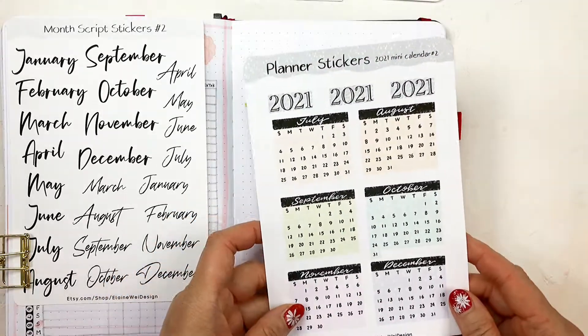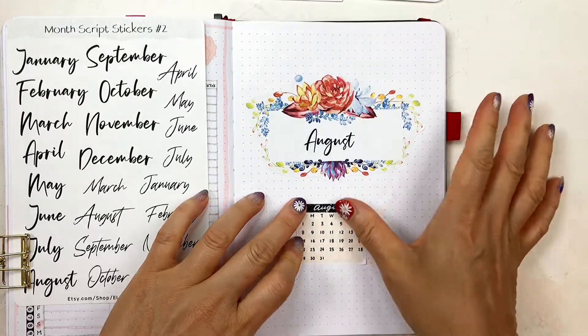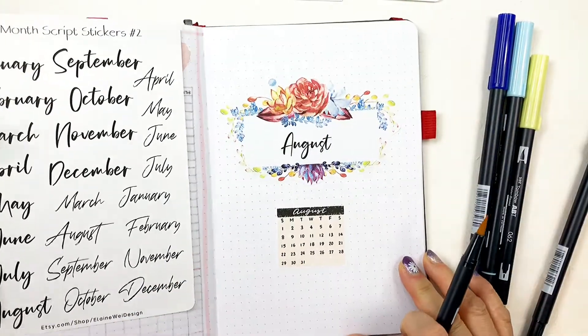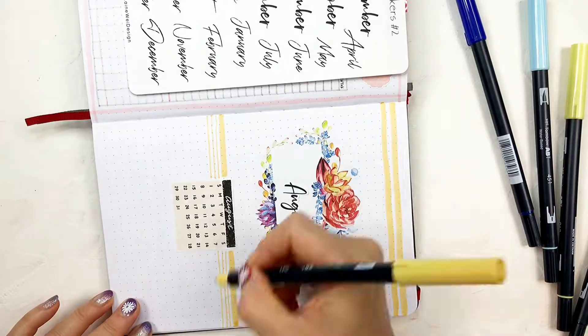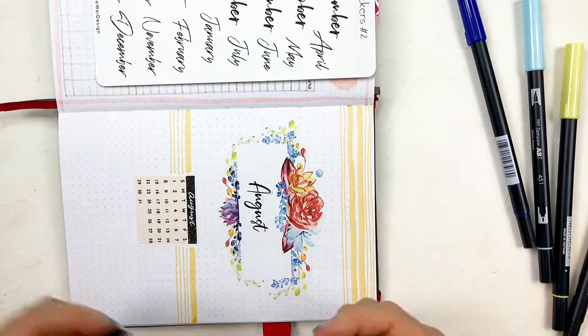Then I'm using my 2021 mini calendar sticker to add to the page. This month, I'm using light yellow, peach, and two shades of blue as my main color. You can use Crayola super tips markers, which will work just as well. I'm drawing different colored lines on the background of this cover page.